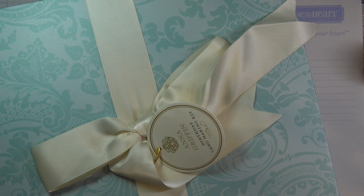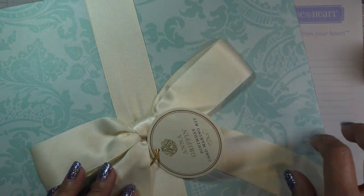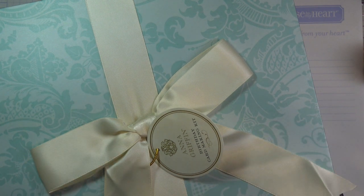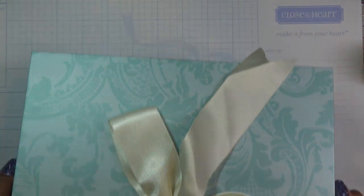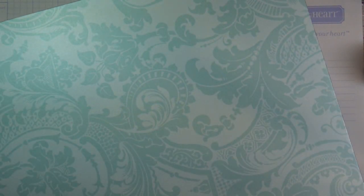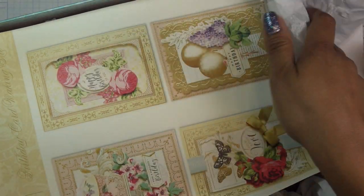So today we'll go through the birthday card making kit and put something together. It's really pretty — it has a to and from, which would be a nice gift. This is still available on HSN as far as I've seen, so I'll have the links there. I already opened it up so it looks a little bit messed up because of that.